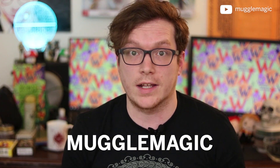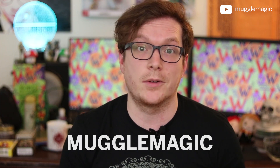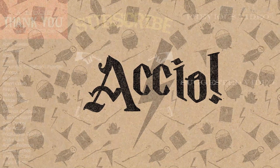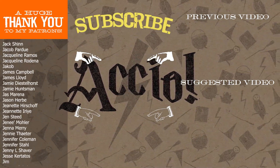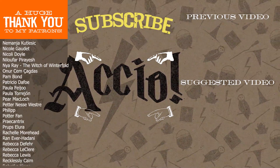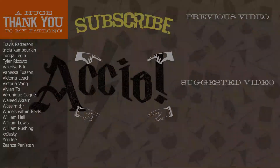That's it for this unboxing of Accio's December box. If you want to order the Accio Box, you can use my discount code MUGGLEMAGIC — all caps, no space — and you'll get 20% off your first box in a month-to-month subscription. I get a lot of ideas for my DIYs from your comments, so if you have an idea for something you want to see me do in the future, definitely leave a comment below. If you're interested in seeing more DIY videos about Harry Potter, go ahead and subscribe to my channel. That's it for today — thank you so much for watching, and I'll see you in the next video.